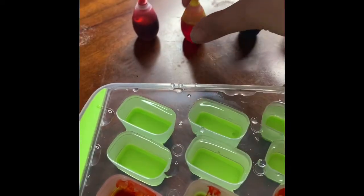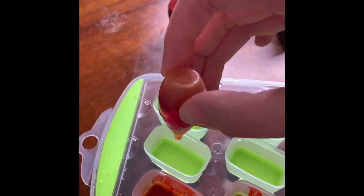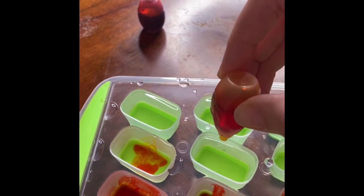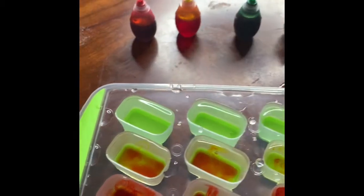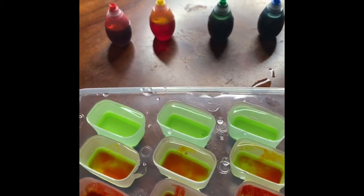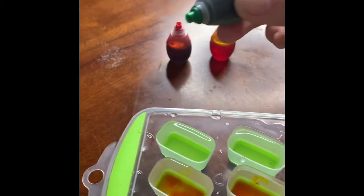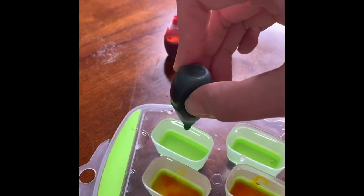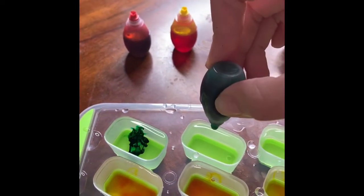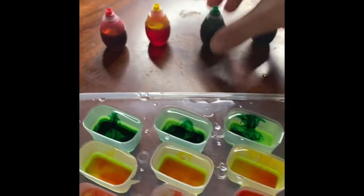Let's try the color yellow. Ready? We're gonna squeeze in one, two, three. Good job! Are you ready to do it again? With the color green. We're gonna squeeze for one, two, three. Good job!